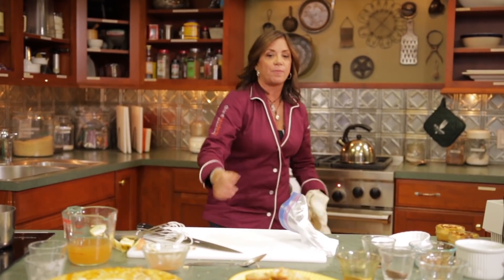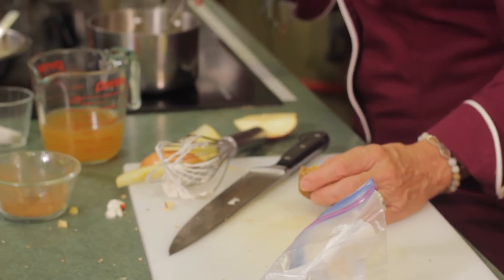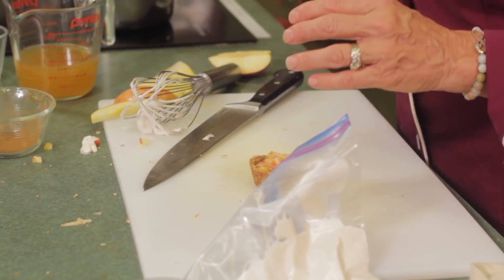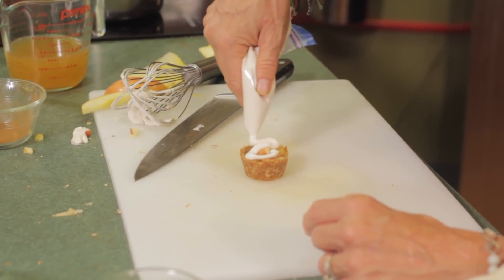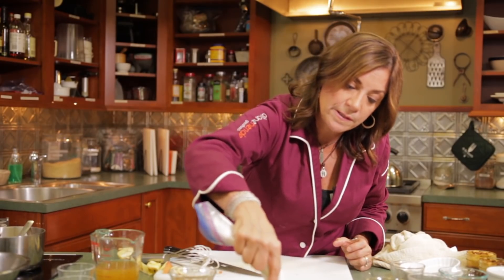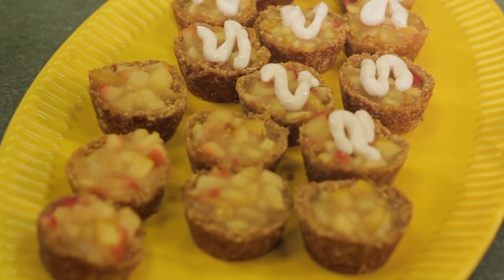You're going to serve it just like this. Thanks for watching Fresh to Frozen and Back. I'm Diane Hendricks. Please share this episode with people that you love or think would enjoy it. Check out my website, DianeHendricks.com, and follow me on all the social media — YouTube, Twitter, Instagram, all that stuff. I'll see you next time.